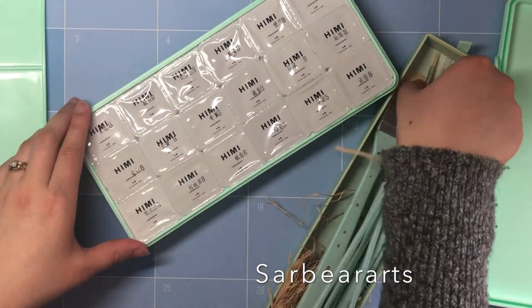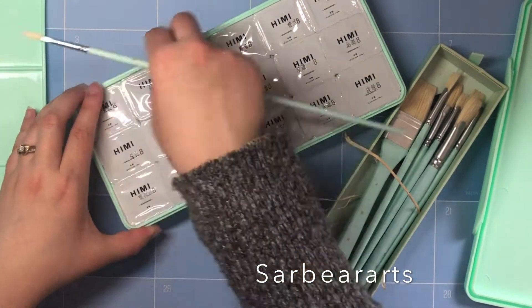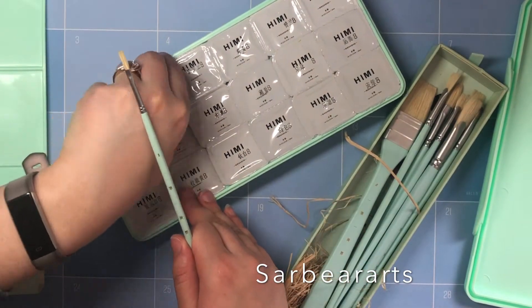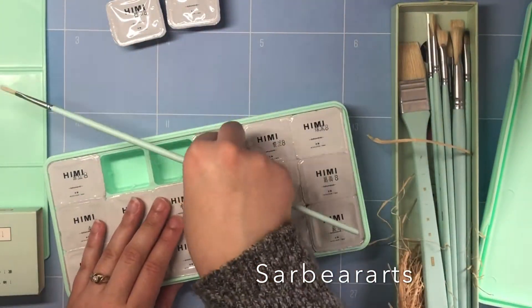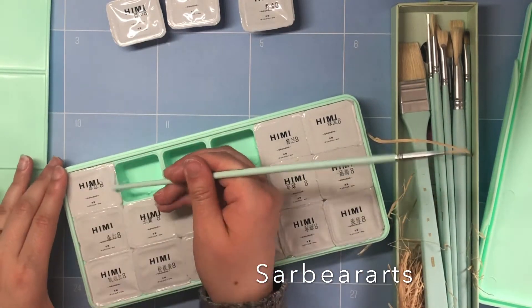Gouache itself — if you don't know what it is — is kind of like acrylic and watercolor. So if you use the paint straight out of a tube or straight out of a cup like this, it comes out very opaque so you can't really see through it. And if you add water to it, it has a watercolor effect.